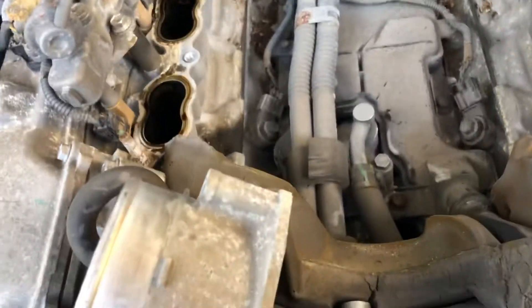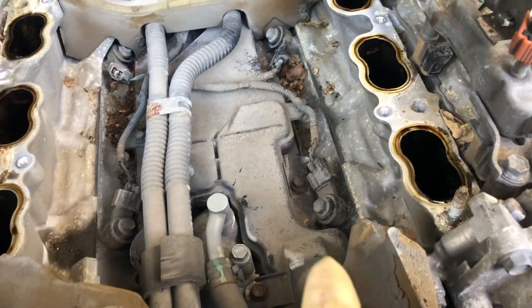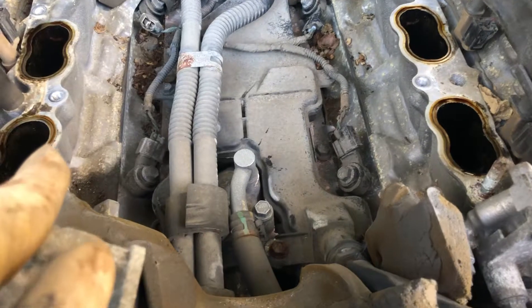Right here we have the knock sensor on this Toyota Tundra. You can see we have the left bank and the right bank.